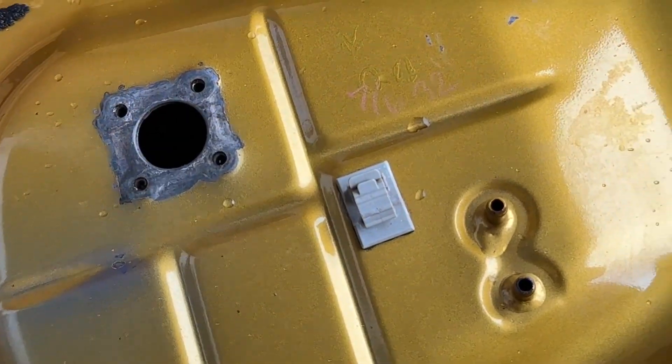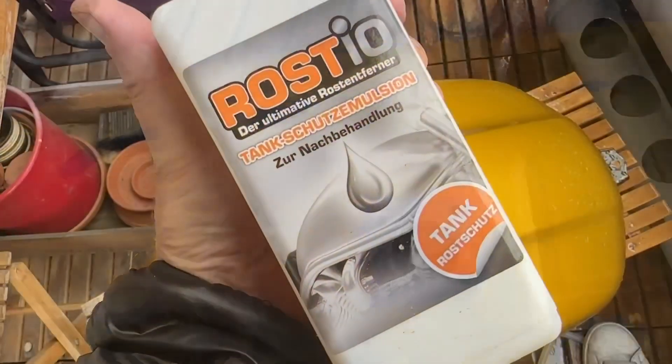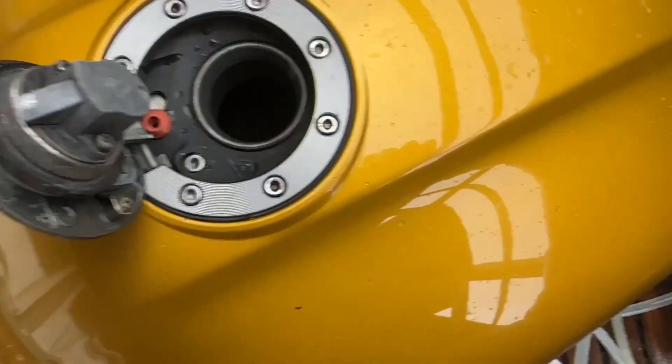I'm just going to tape it up again, close these holes, rinse it out with the capping agent, let it dry, and then see if I'm going to do something more with this one.